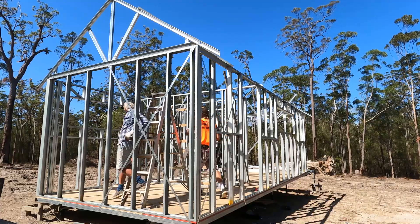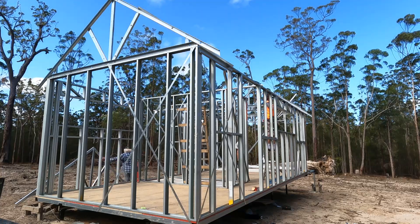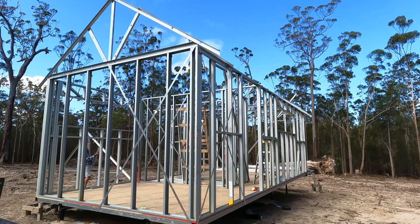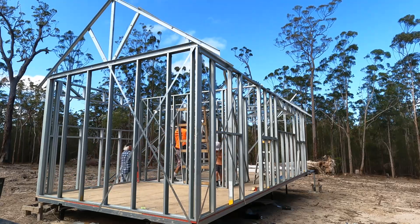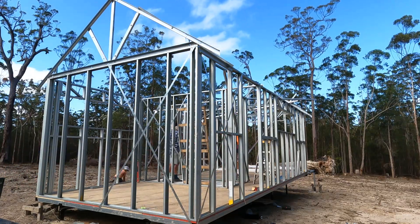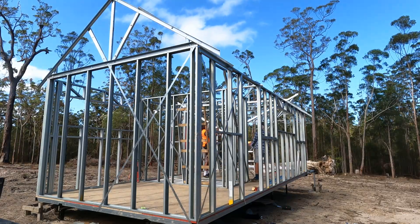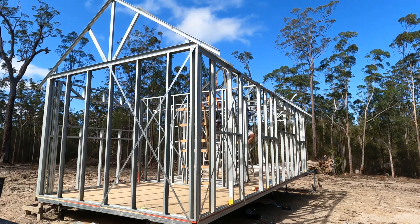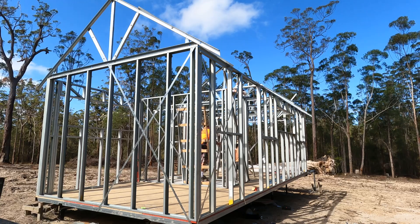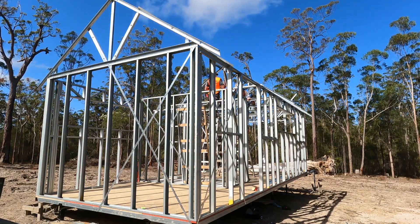Now we're going to put a truss up at the opposite end of the building so I can have a truss at either end and pull string lines through to make sure all my trusses are running in the same line. As you can see, the trusses are light — one person can lift a truss by themselves. Here I am just chucking it up on the roof by myself. If they were timber they'd be a bit heavier. But you've got daddy helping hold them up plumb while I screw the ends off, otherwise they'd want to fall over.